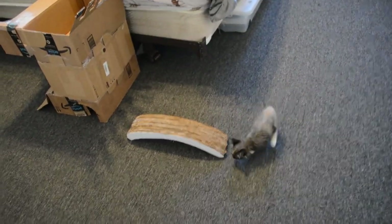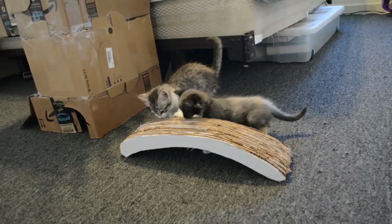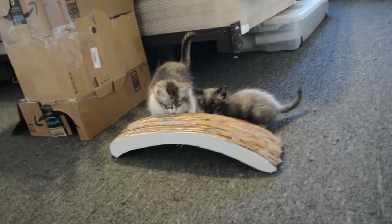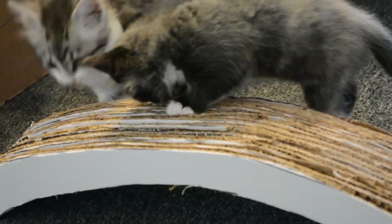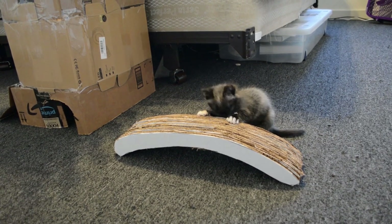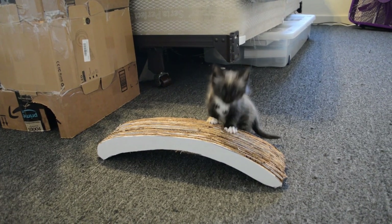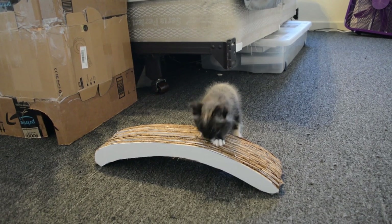It's not very wide, but for small cats I think it'll work. Let's see what they think. We have a contender — he's checking it out. They are interested. One has left the building. There's interest. There we go, we got some scratching.